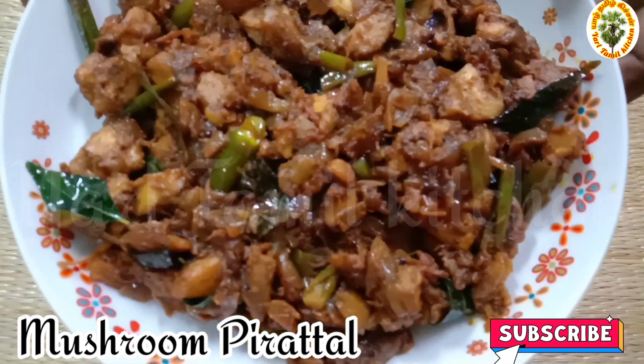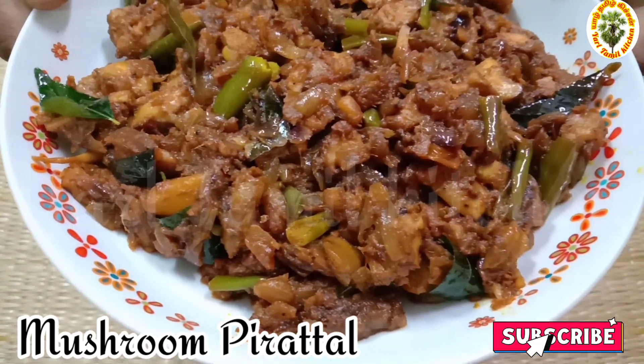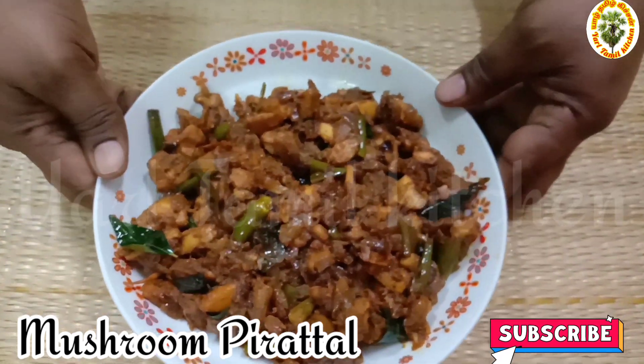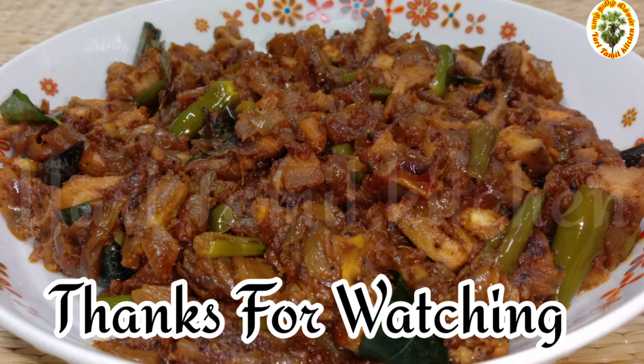You can see it. Please comment on this video. This is my favorite dish. It's good to see the dish. It's a great day — please subscribe.